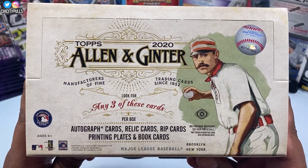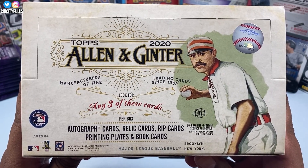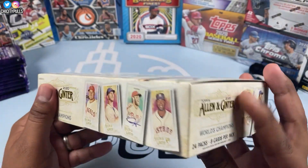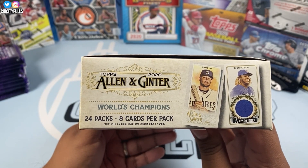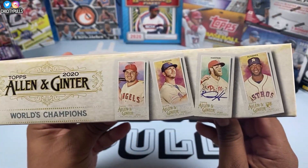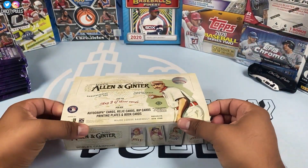This is the hobby box right here. We have Allen and Ginter — find any three of these cards per box: autograph cards, relic cards, rip cards, printing plates, and book cards. We have 24 packs, eight cards per pack. Packs with a special insert may contain only three to seven cards — those are the mini cards that are going to be in this product as well.